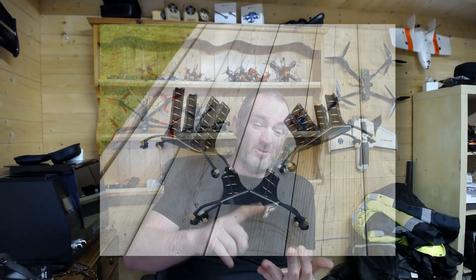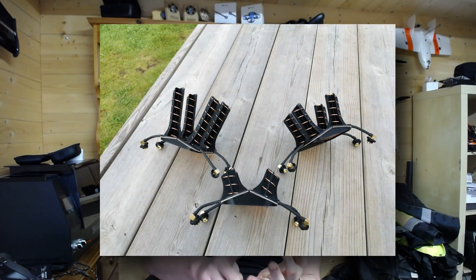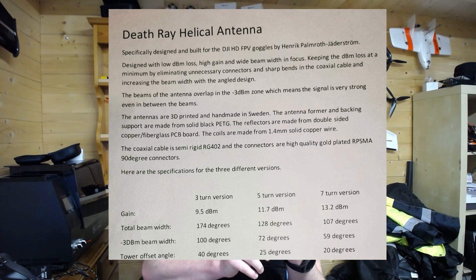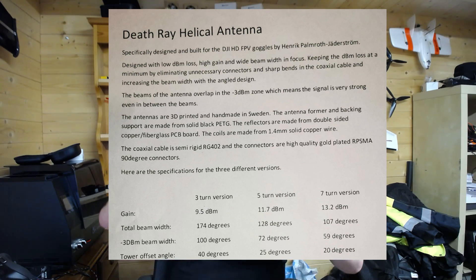Henrik sells these in three different versions: a 3-turn, a 5-turn, and a 7-turn. The 3-turn has basically a 9.5 dB gain. The 5-turn has an 11.7 dB gain. And the 7-turn has a 13 dB gain. But obviously, getting all that gain comes at a cost — the longer and the more turns you have, the less your beam width is going to be. So you've got to play a balancing act depending on how and what you do when you fly.